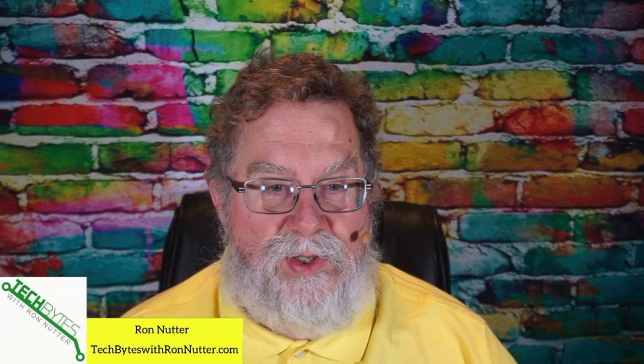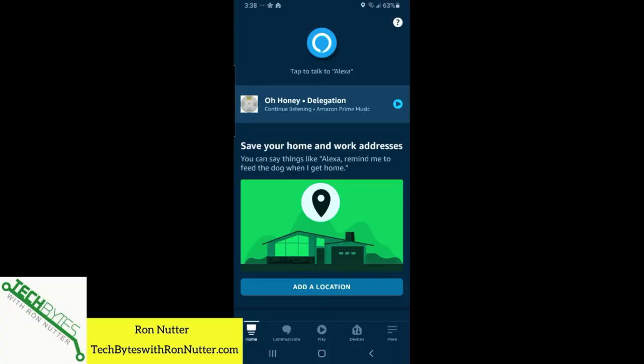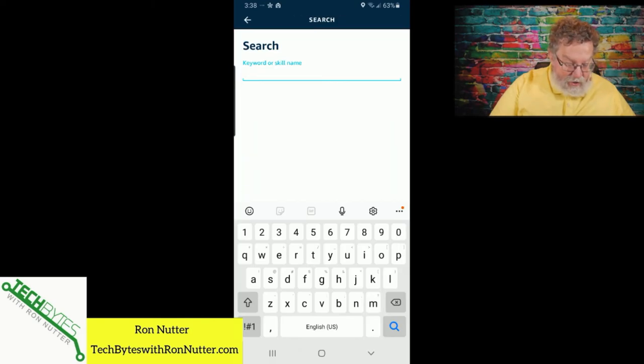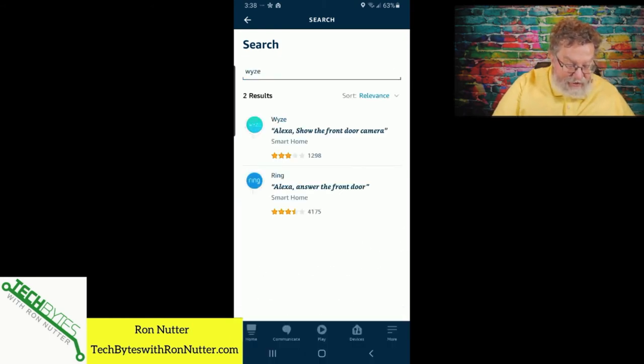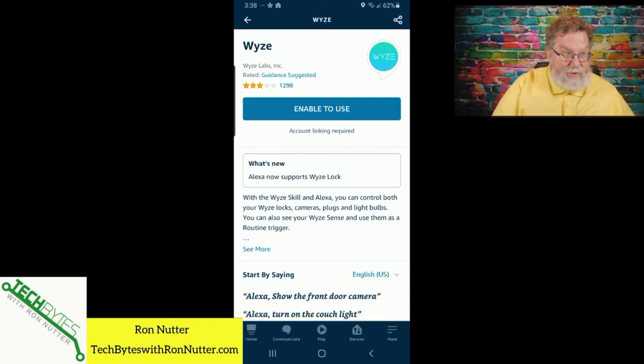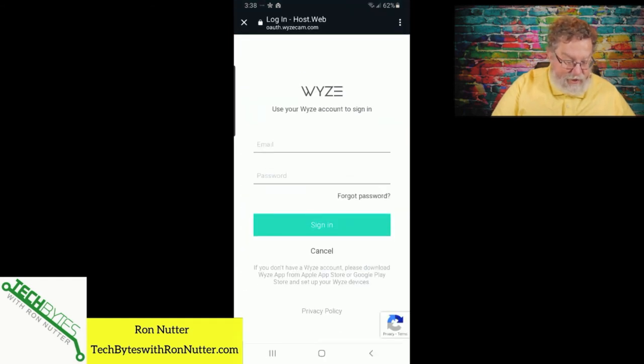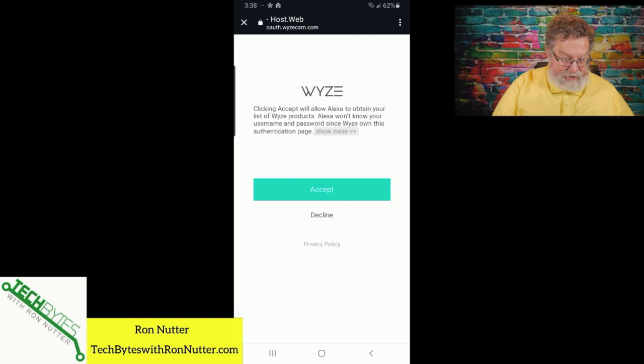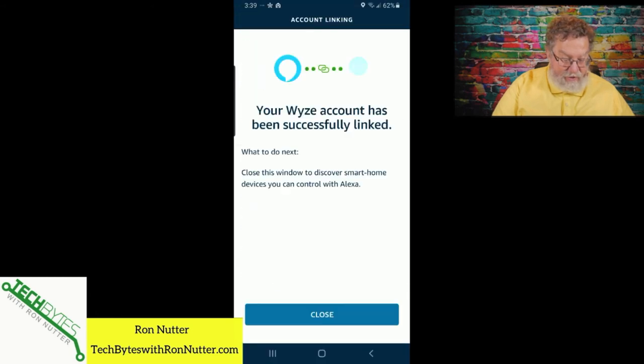Now we're ready to get the Alexa integration set up. You might think there's a way to do this all by voice, but for security reasons it appears that's not the case. So we're going to switch over to the smartphone. In the Alexa app — you can also do this from the Alexa website — tap on more, then skills and games. Type 'wise,' tap the Wyze result, and that's the correct skill to use. Select enable, then enter your account credentials. Once authenticated, it will take you to a screen where you grant permission for the outside device to access it. And it says it's been linked.